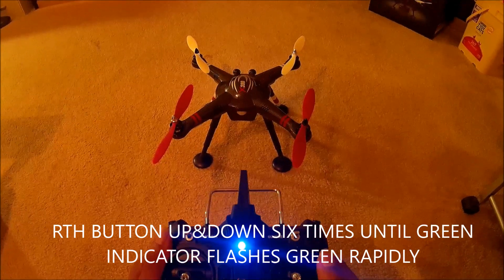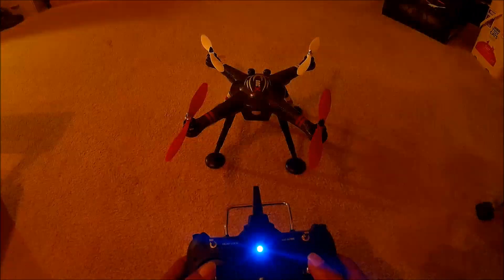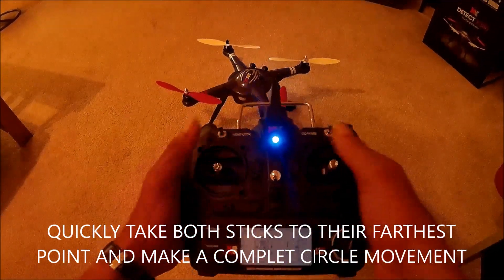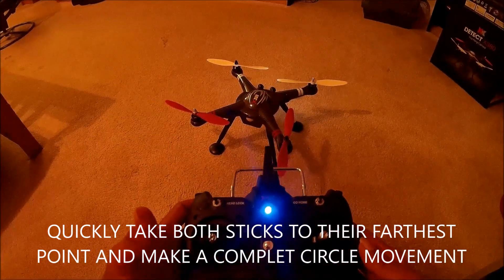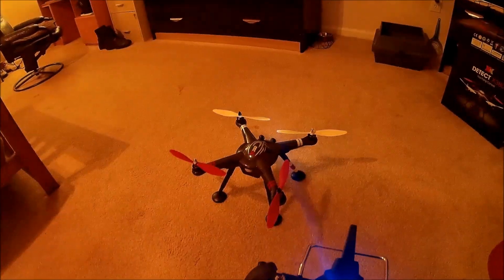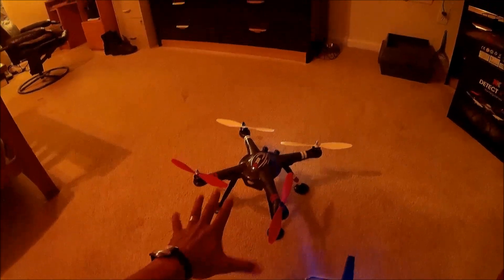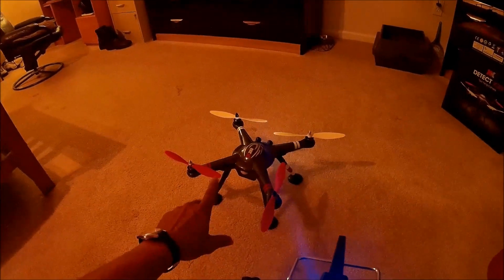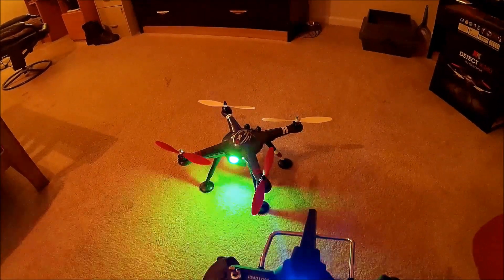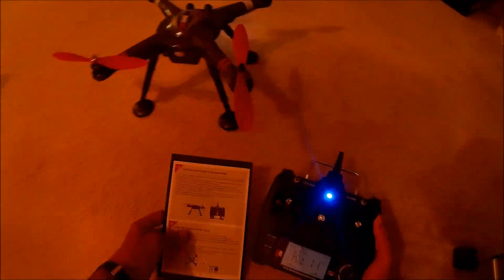I flipped the go-home button until the indicator turned green again. I took both sticks, pulled to the bottom, did a complete circle, then let go. The flight indicator went back to its normal flashing green, telling me I'm ready to fly — more than six GPS satellites acquired. That was pretty easy.